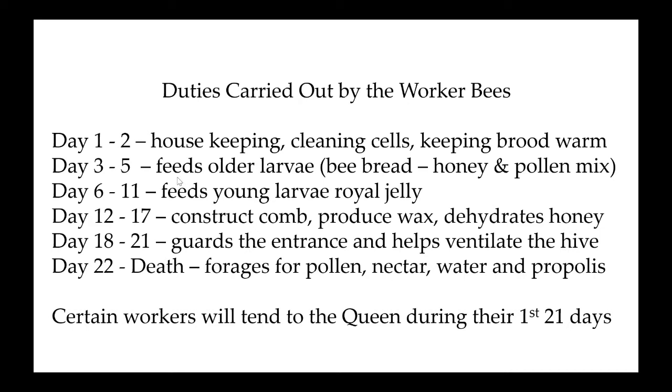Day three to five, they start feeding the older larvae, and they feed it bee bread — which is a mixture of honey and pollen. Somewhere around day six through day 11, they have a gland in their head that creates royal jelly. Every egg, once it hatches into a larvae, gets fed royal jelly. If you're going to be a worker bee, you also get fed bee bread and royal jelly.